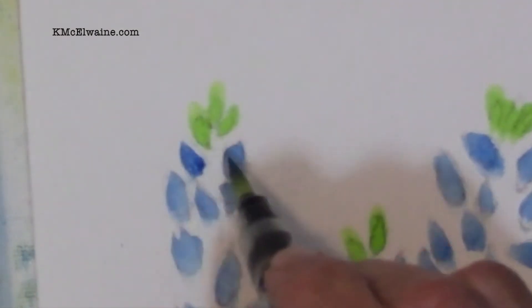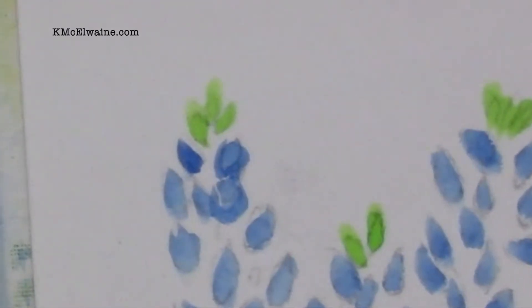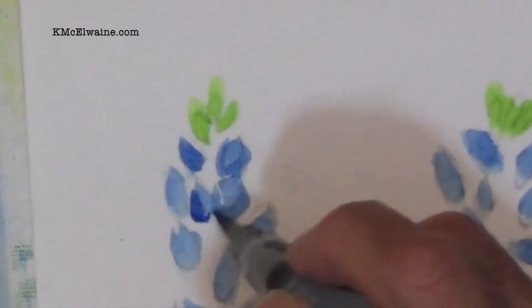Now we're going to do the darker lines around the petals. These are like little parentheses looking at each other.